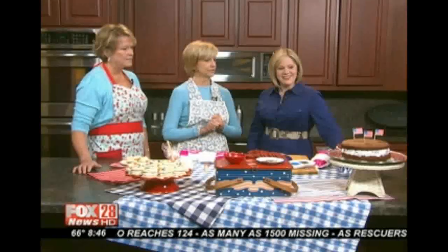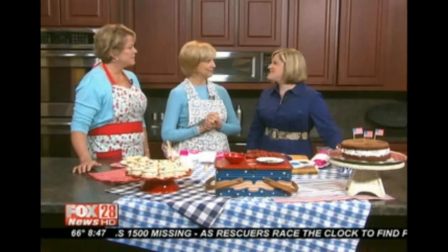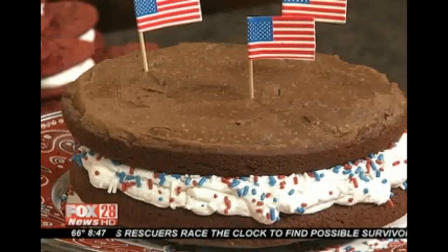So talk about them — what makes them such a classic? They are something everyone loves. You can be old, you can be young — everybody loves a whoopie pie, and they're super simple to make. This chocolate one was from scratch, but the other ones were made from cake mixes. See, now that's my kind of dessert — cake mixes.